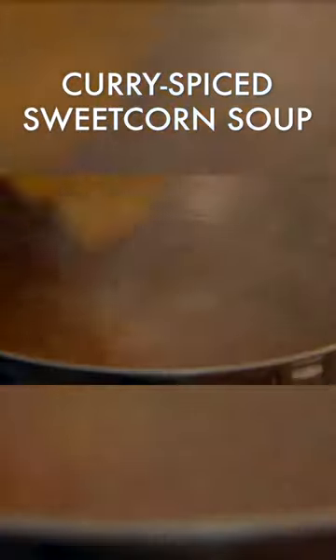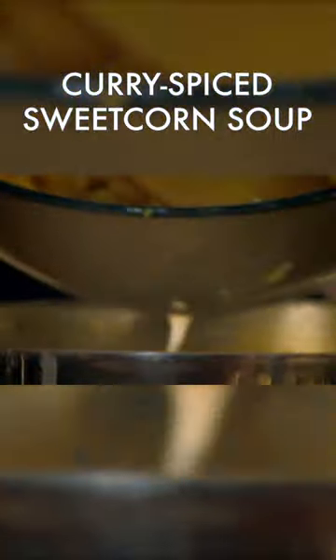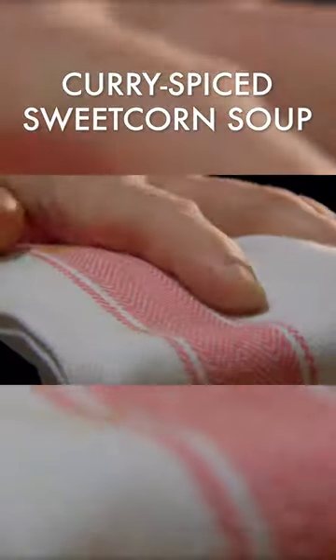When the potato has softened, stir in creamed corn. Then add whole sweet corn kernels with some of the juices, and transfer to a blender and blitz until smooth.